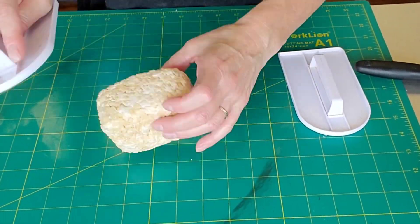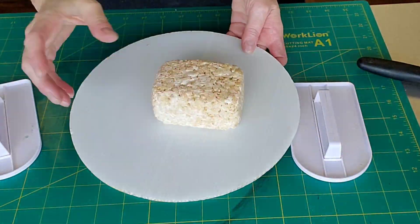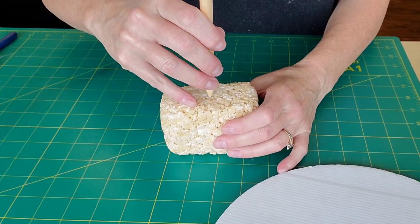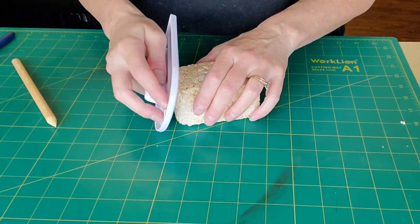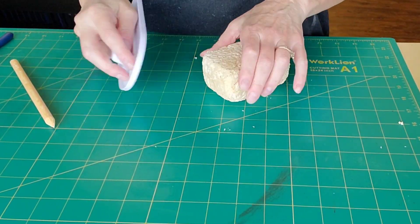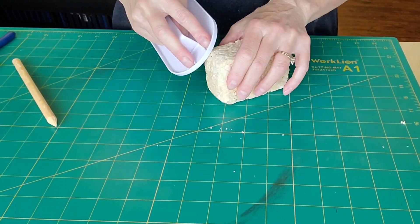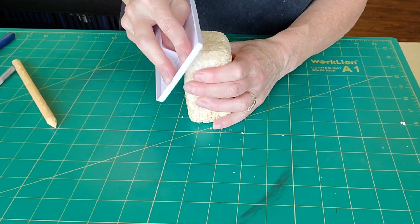I'm using my Fondant Smoothers to get the basic shape, which is basically just a rectangular block. For the handle, I have a skewer — this part is non-edible. I just marked in where I wanted it and sharpened the skewer with an X-Acto knife to get a point. I'm trying to get those beveled edges in with my Fondant Smoother. As it's drying and cooling, it's a little easier to work with for those parts.